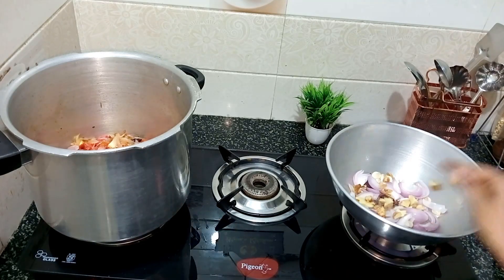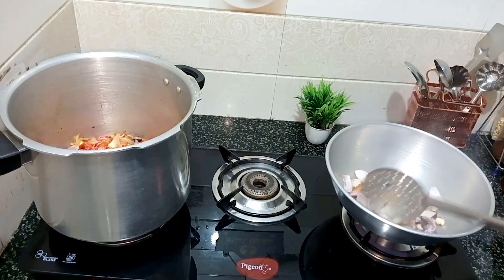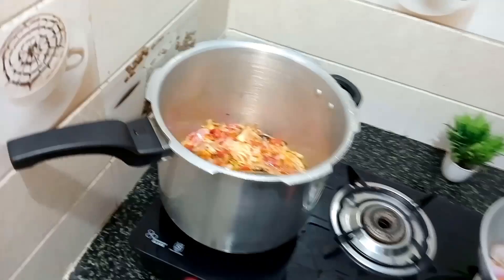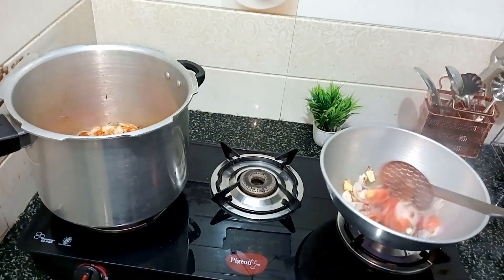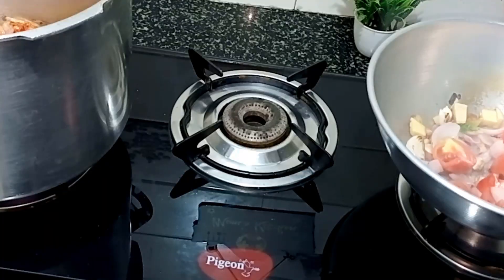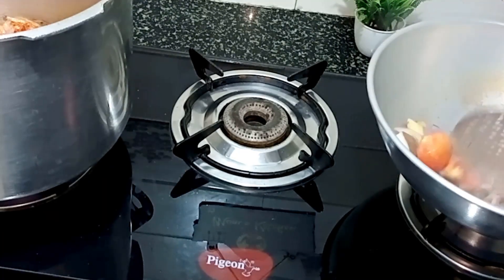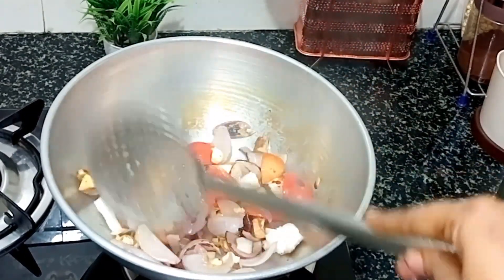We add the golden brown color. I will fry the tomato and fry the raw ingredients. You can fry the raw ingredients here.